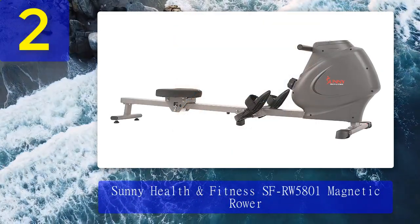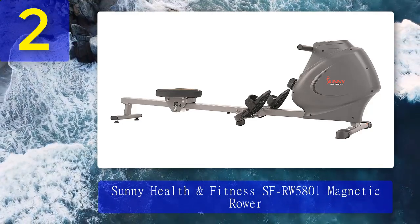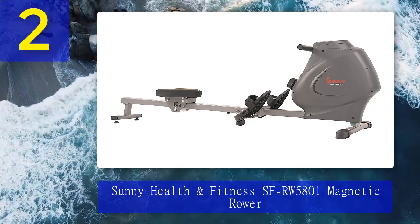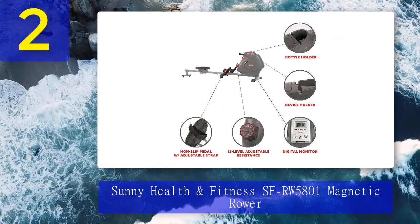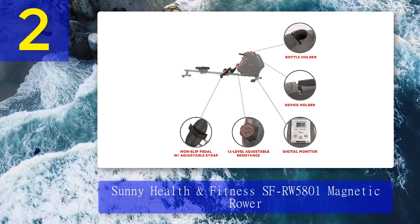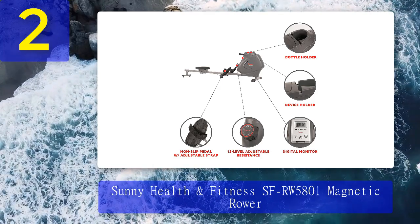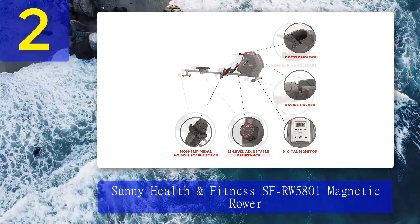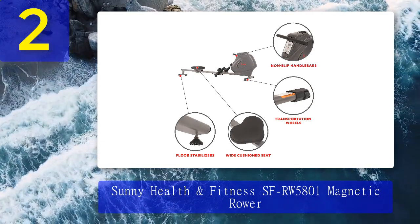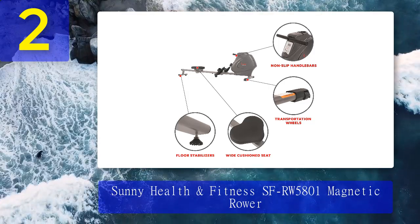Coming in at number 2: the Sunny Health and Fitness SF-RW5801 Magnetic Rower. Sunny Health and Fitness is known for its budget-friendly home fitness equipment, and this rower is no exception. In addition to its low price tag, it's also small-space friendly. Whereas most indoor rowers fall between 86 and 96 inches long, the SF-RW5801 clocks in at just 77 inches. You can store it vertically too, and it's super easy to move because it weighs just 50 pounds.